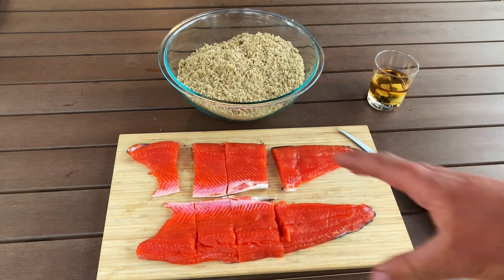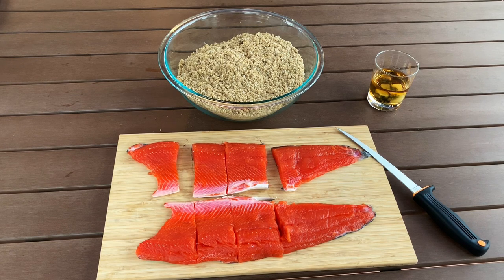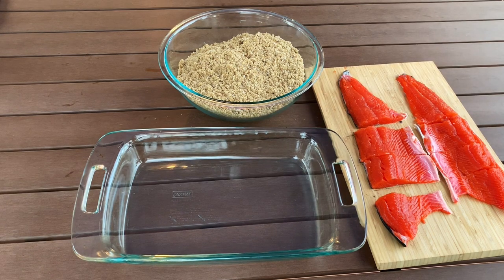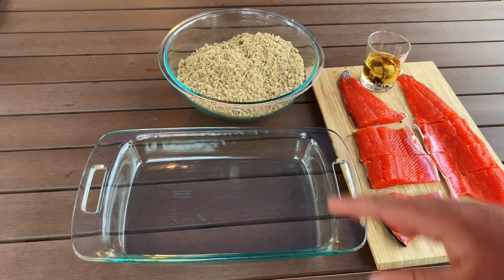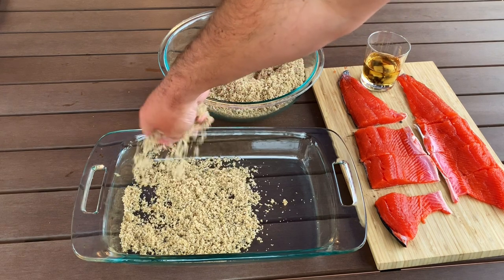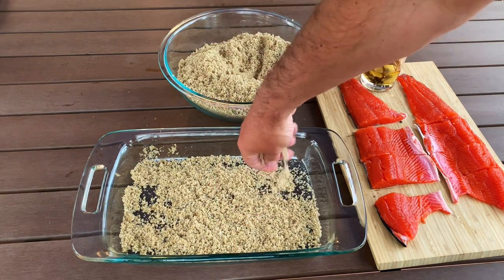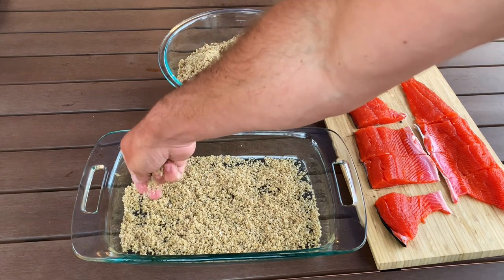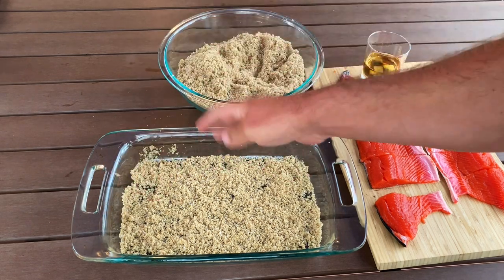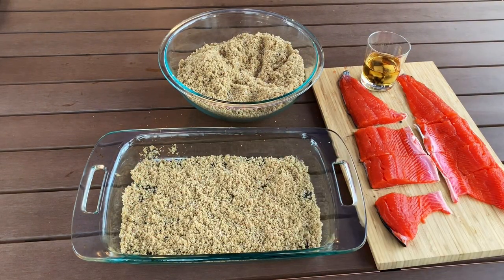We're going to move everything into a big Pyrex baking dish, spread out the salmon, and throw the brine on top. Take just a handful of the brine mix — there's no specific measurement here. True cooking means don't go by the book too much; you've got to vary a little, experiment. Just a nice even little layer on the bottom, and then start layering the pieces of salmon on top.